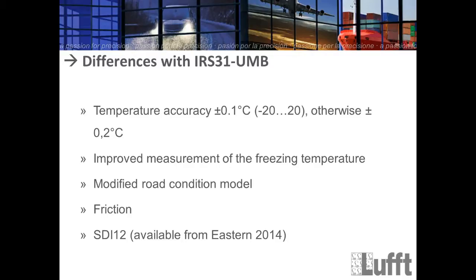We also have a new value called friction, which is now implemented as a special channel. And of course, the last addition is the SDI-12 protocol, which will be available from Easter 2024.